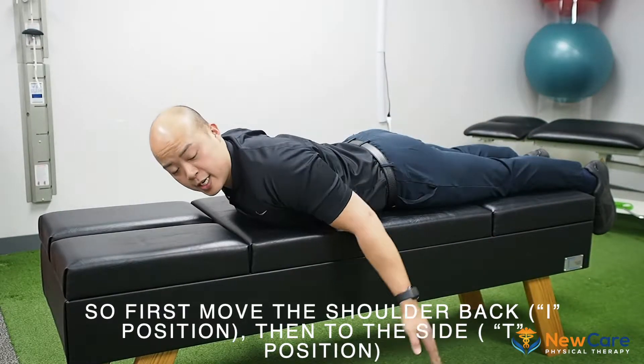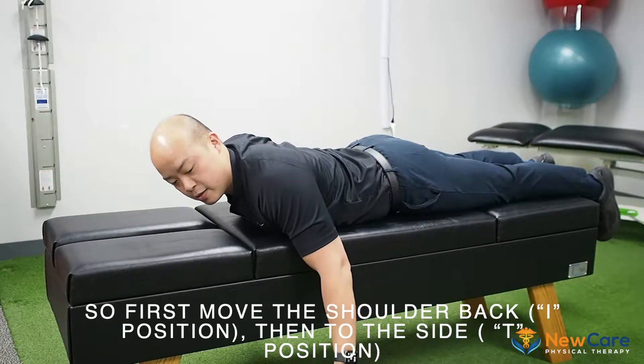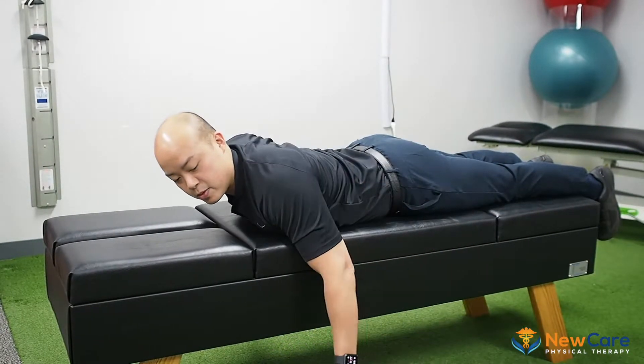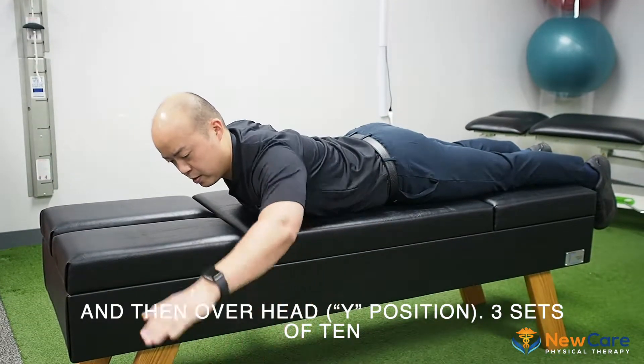This one you can do ten times, but then I'm going to want you to change out to the side — ten times — maintaining this posture, and back.